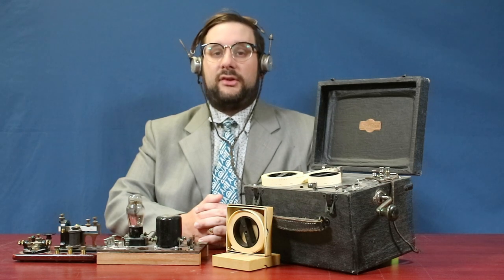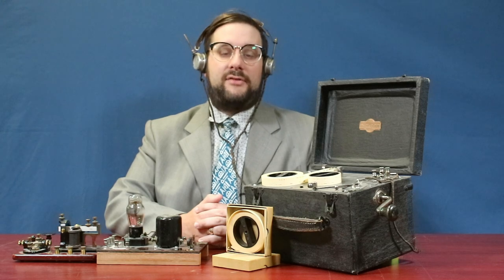Hello everyone and welcome to another short video on Our Own Devices. I'm Jean Messier and today we're having a look at yet another item that we briefly looked at in a previous grab bag video, which I think deserves a little more attention.